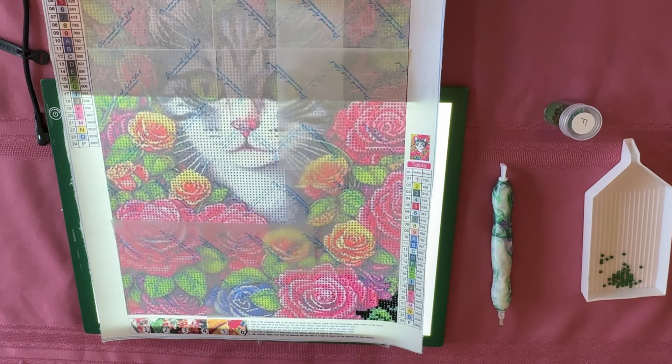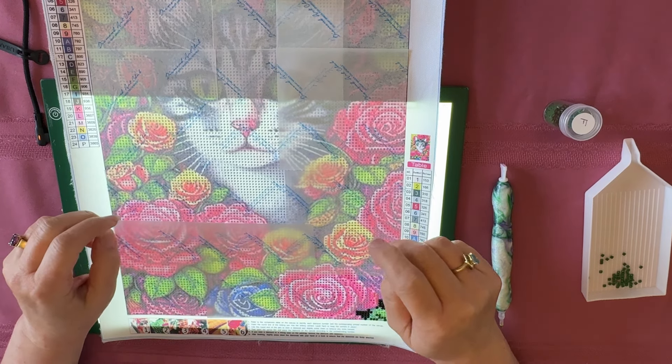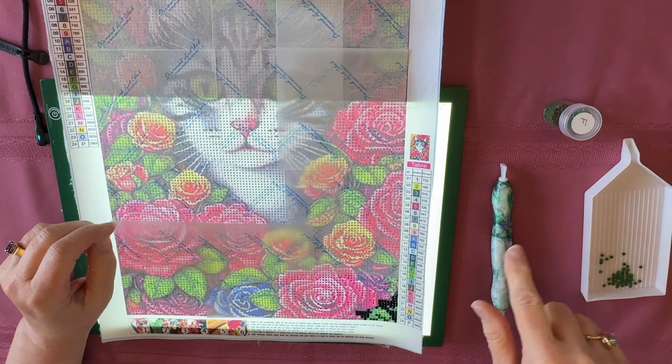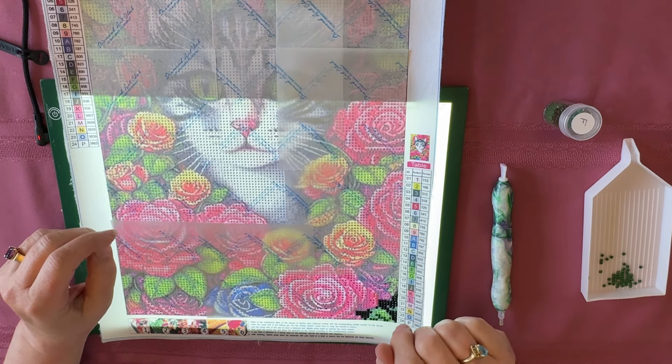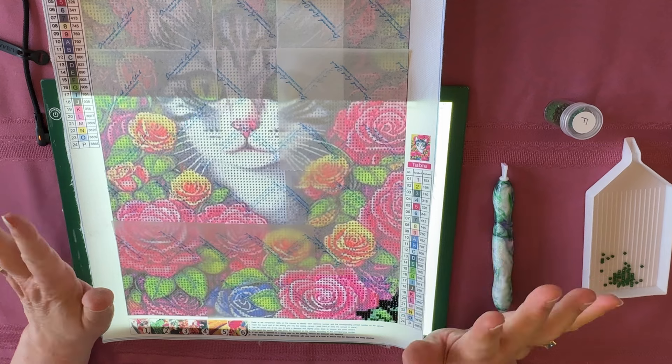Hey everybody, Diamonds by Tita here. Thanks so much for stopping by and hanging out with me. We're gonna do a whip and chat and I want to tell you a little bit about this painting. You probably saw me just unbox this — it's from a product review package. Welcome everyone! If you enjoy this content please give it a thumbs up, consider subscribing. There's a red subscribe button over on the right.